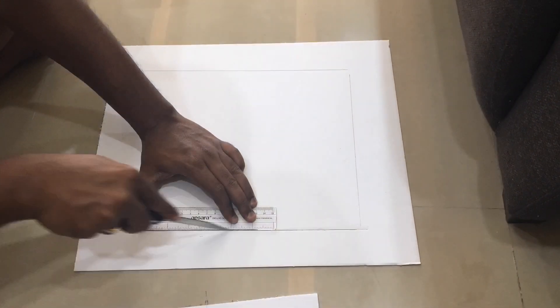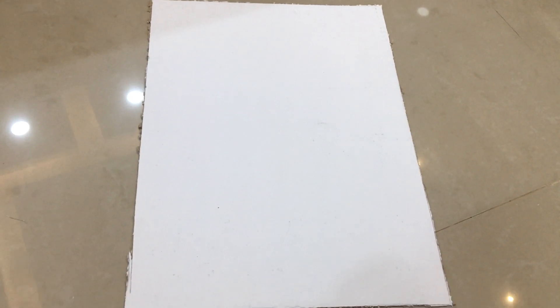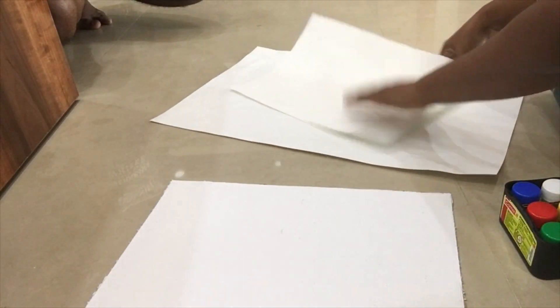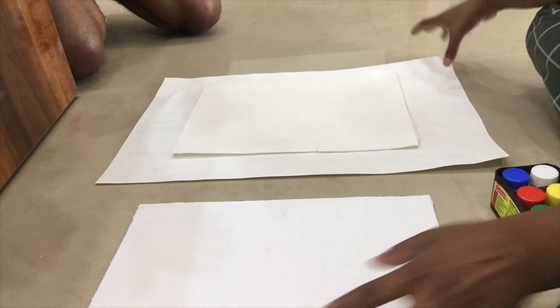We have to choose this water painting. We have to use paper cardboard. We have to use this canvas as a sunboard. We have to use this paper. We have to cut two shapes.